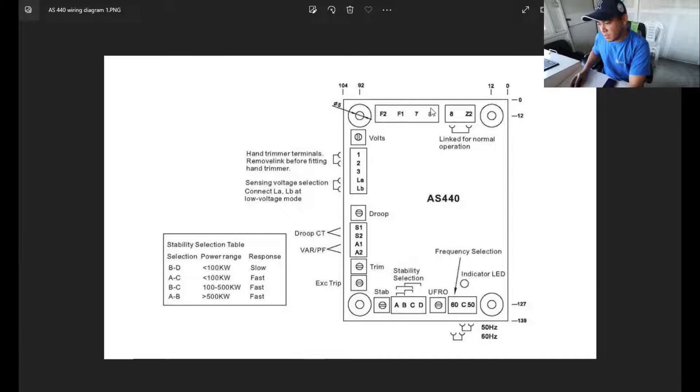So these are our terminals 8 and Z2. Terminal Z2 can only be used if you have an auxiliary winding. As I've said in my previous blogs, this is for alternators that have their own auxiliary winding.